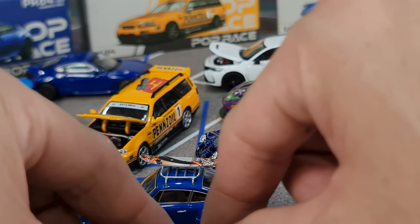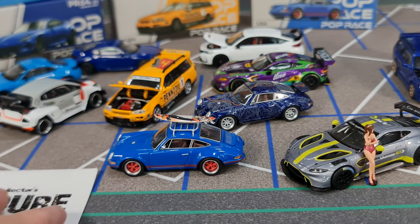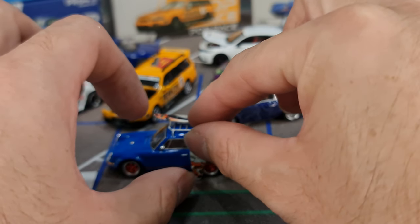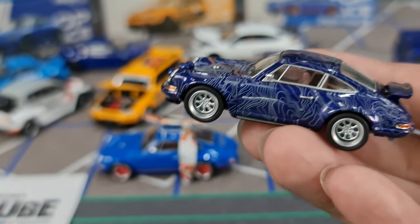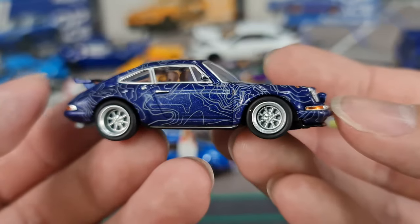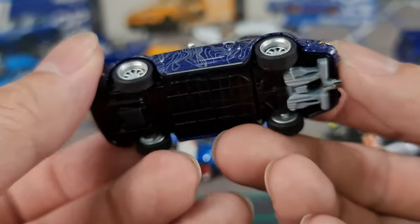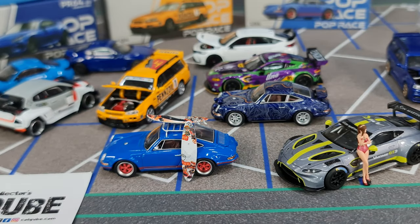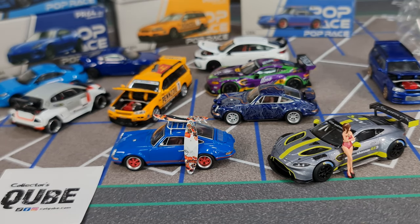The ones I really like right now would be their Singer — the Singer is really very nice. Generally all of their Singer releases I quite like, and this could be my favorite Singer casting from Poprace now. Which would be your favorite out of all these releases — let me know. That's it for this time around. Help me hit the subscribe button and the bell so you don't miss any of my other diecast videos. Hit the like as well if you haven't. Thank you so much for watching guys — take care, bye!